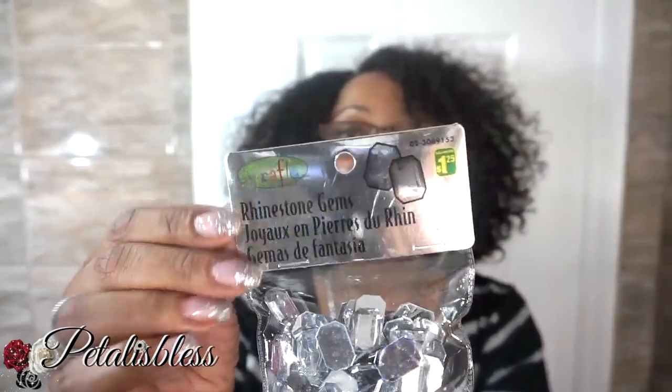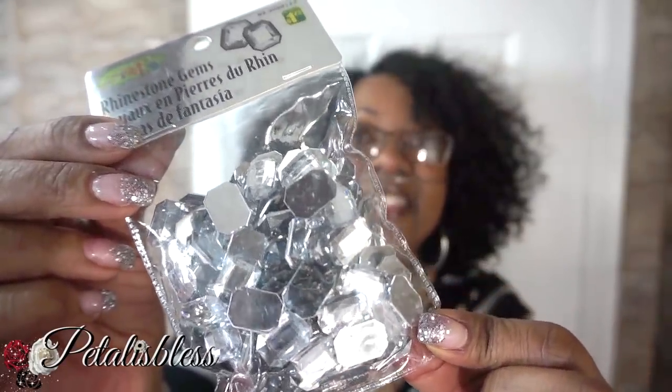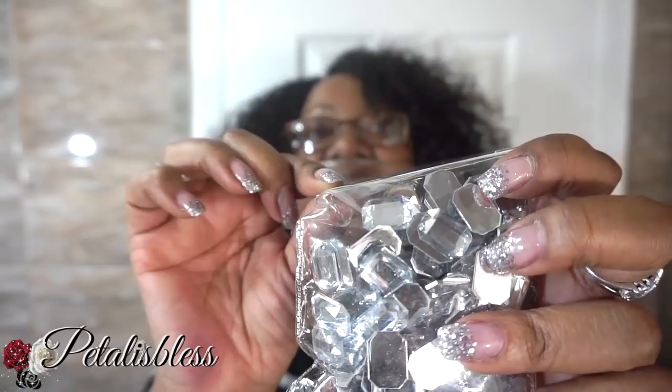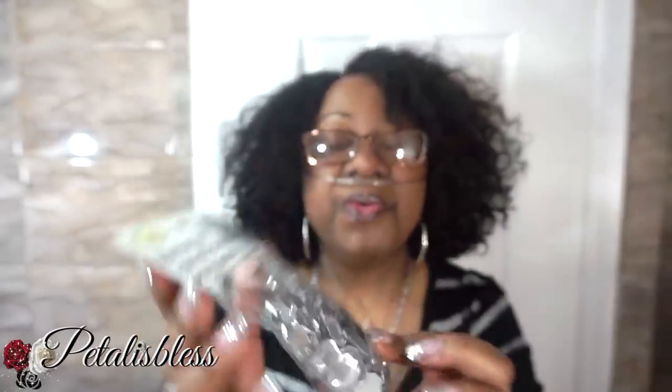I wanted to share with you guys this item — I got it not from Dollar Tree, I got it from Dollar Rama. Can you see them? They're bigger gems — they are super cute. They're squares, square gems. The ones I usually have are round, but these are squares. And they're only $1.25 — it doesn't say how much is in the pack, but they're $1.25. You know me, I picked up a whole bunch — for my giveaway. I'm always thinking of you guys. I'll be adding them in my giveaway packages.